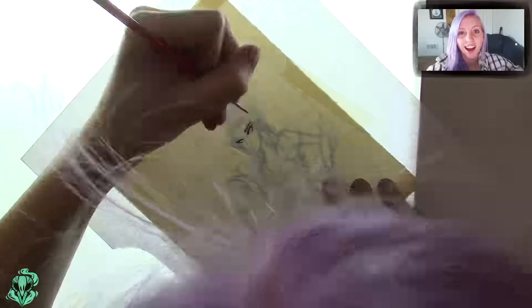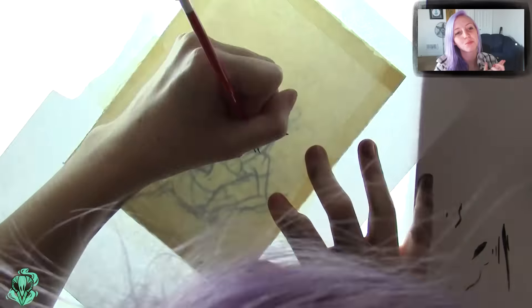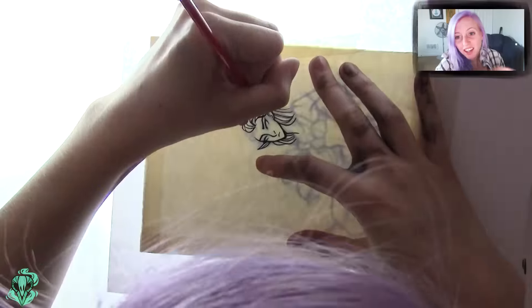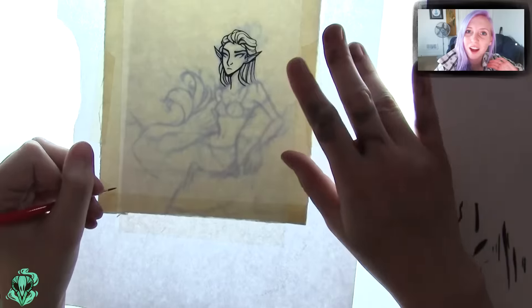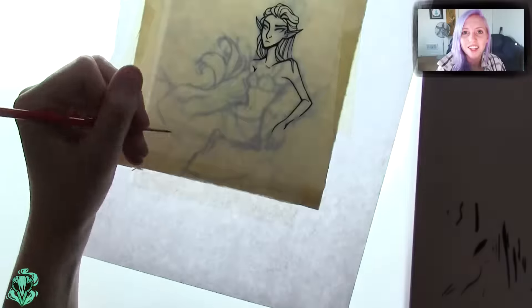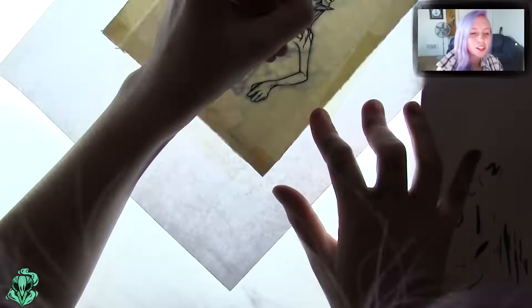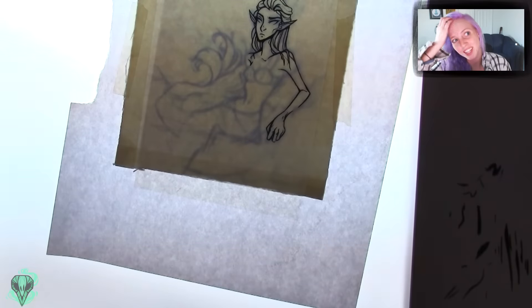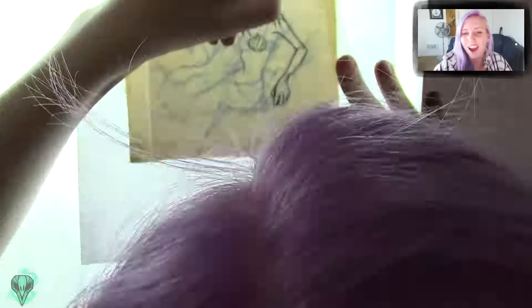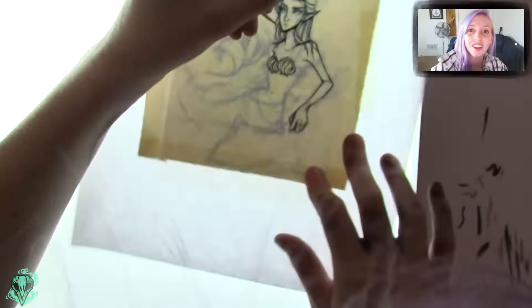Hi guys and welcome back to another video. Today I would definitely say that I consider this piece much more of a learning experience rather than a final product that I'm happy with, and honestly I'm okay with that. I'm coming to terms with taking a step back from the final product and letting some pieces not be exactly what I want, allowing that to just be a learning experience rather than attaching disappointment to it.